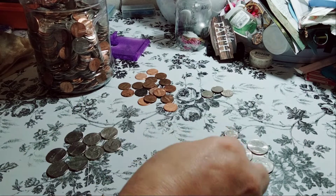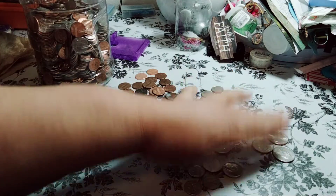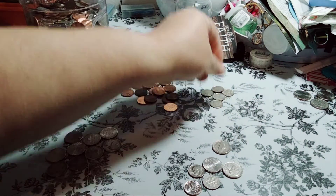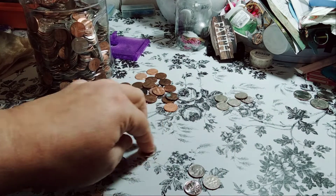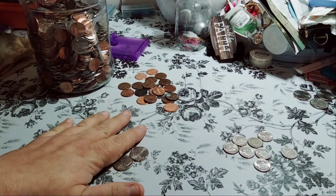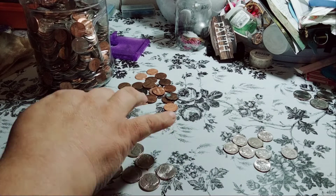I was like, no! So I had to use a rag to dry it off. We have like 75 cents and a quarter, so we'll pull that to the side. I was like, this is not happening. No, no, no. Okay, so the nickels — we have 10, 20, 30, 40, 50, 60 cents.